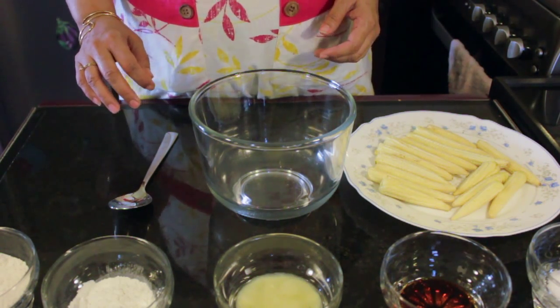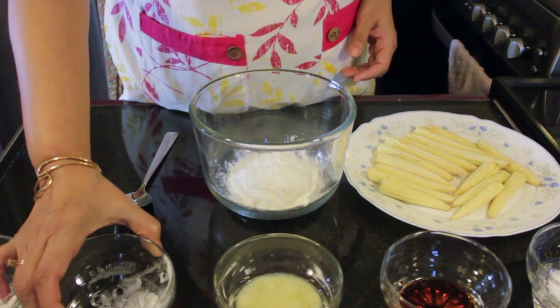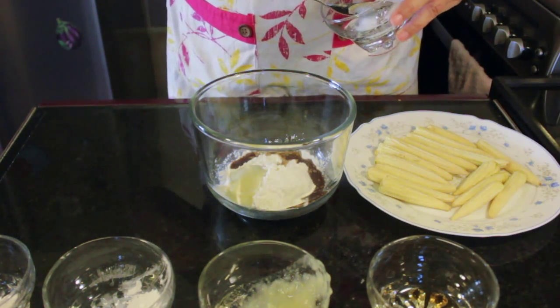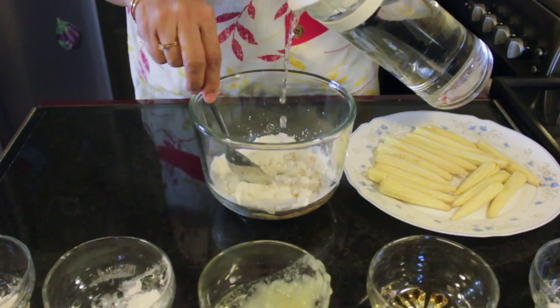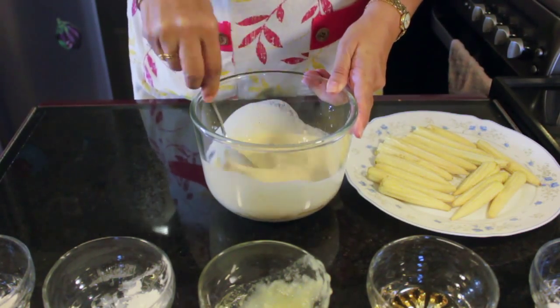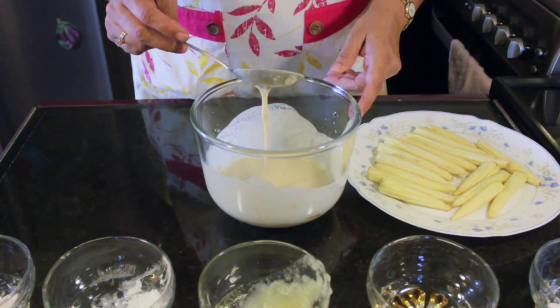It's important to first wash the baby corns and then pat dry them with some kitchen tissues. We will now make the batter. For that we will take the flour, the corn flour, garlic paste, soy sauce, and the salt. Add a little bit of water and keep stirring so that it does not form any lumps. The batter should be thick and it should look somewhat like this.